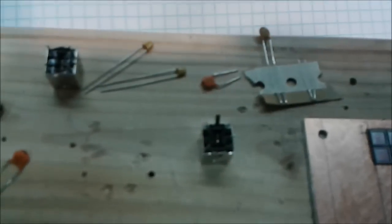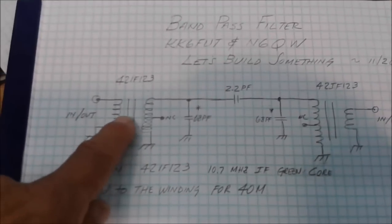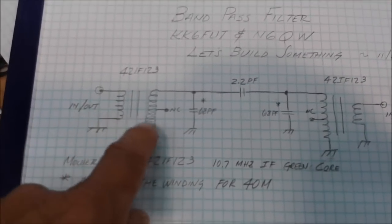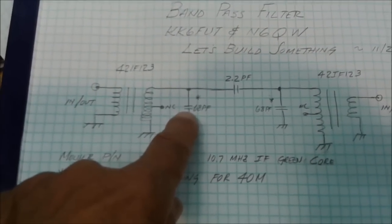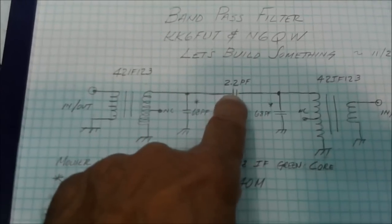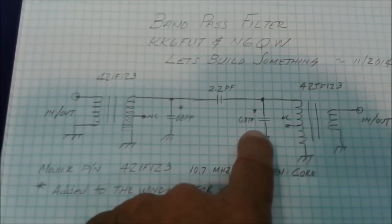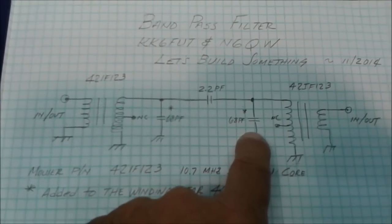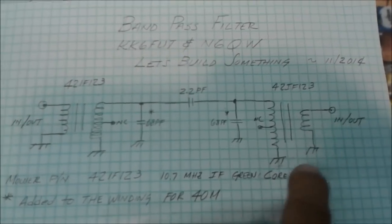Here's a schematic of the bandpass filter. You can see one of the transformers where the primary winding is one of the in and outs. The secondary winding has an additional 68 picofarad capacitor across it. The two transformers are coupled with a 2.2 picofarad capacitor. The second transformer secondary — so essentially secondary to secondary — again has the 68 picofarad connected across it, and the in and out is off the primary side.